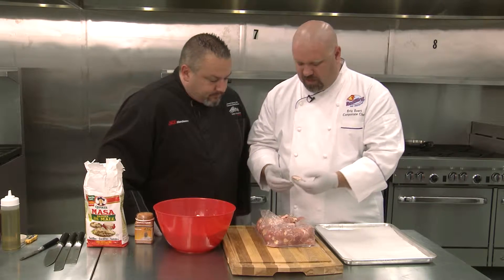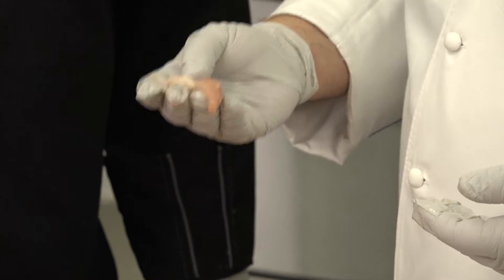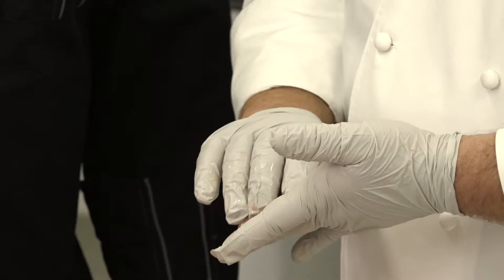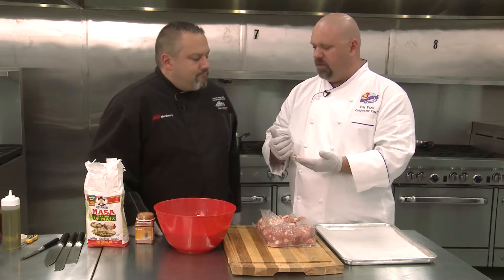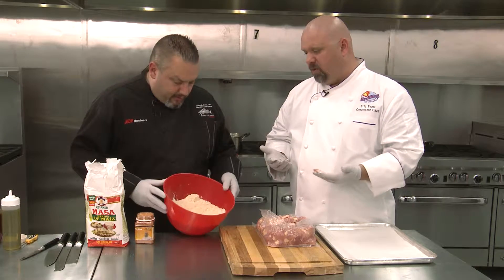To make chicharrones, you can actually just put some seasoning on and throw them in fry oil, but they don't render out so well — there's a lot of shrink. They do get crispy, but we like to put a little bit of a coating on the outside, whether it be flour or rice flour. In this case we're gonna use some masa — corn flour.